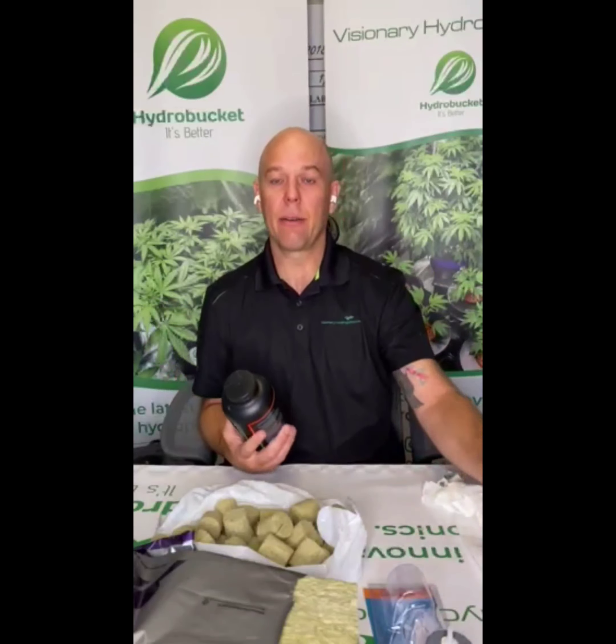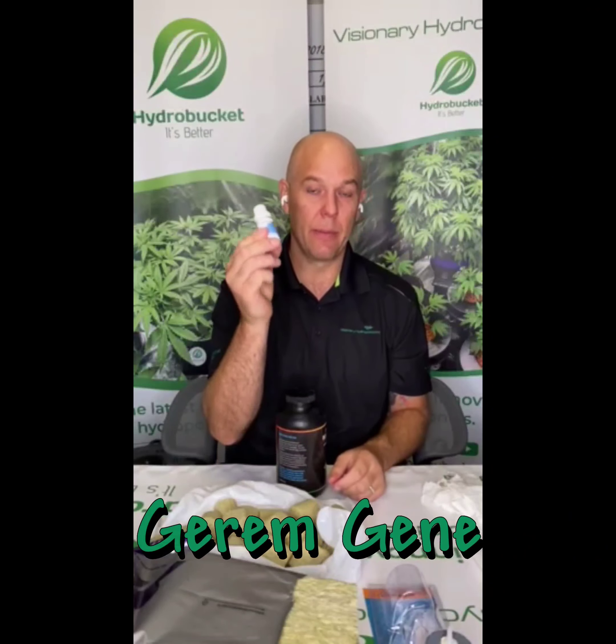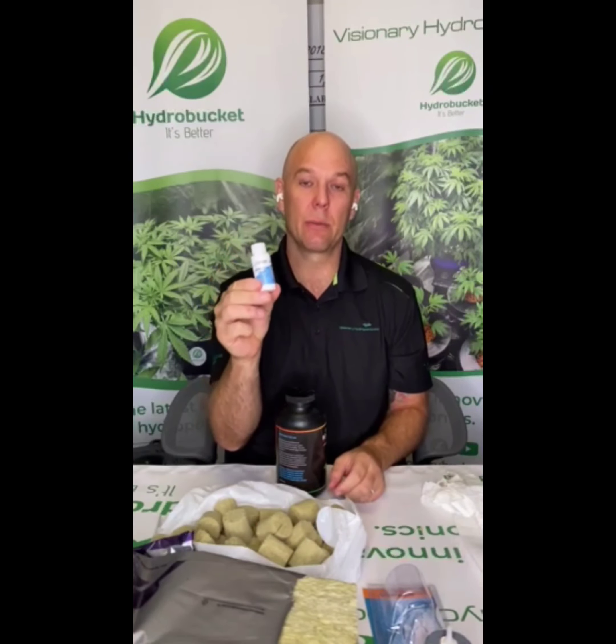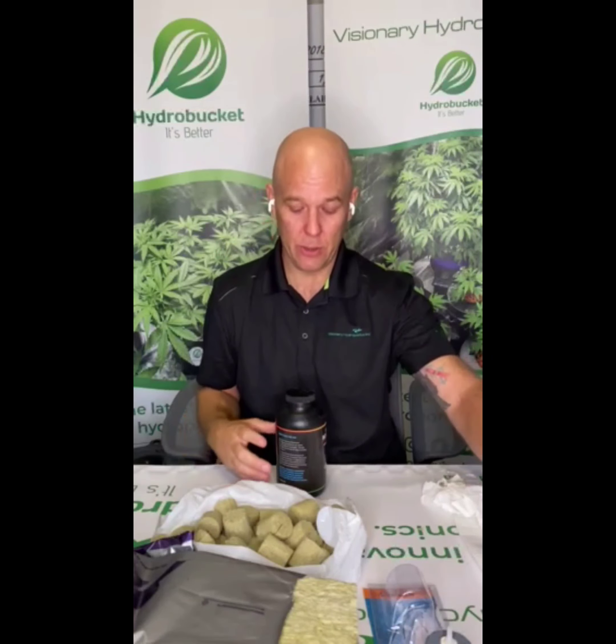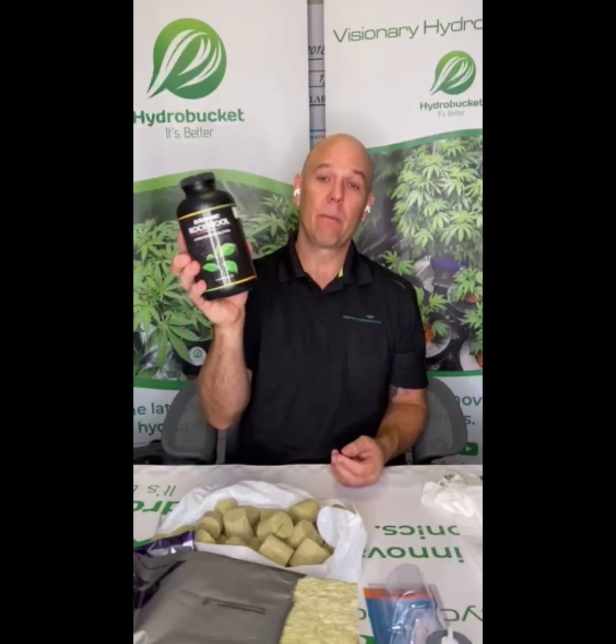Some extra stuff that is not needed but helps a lot: something like Germ Genie. I use this when getting seeds started and I find it's absolute gold for getting a hundred percent germination. If you're using rockwool, there's also a rockwool solution. Again, not needed, but it conditions your rockwool in a really nice way to get you going in the right direction.